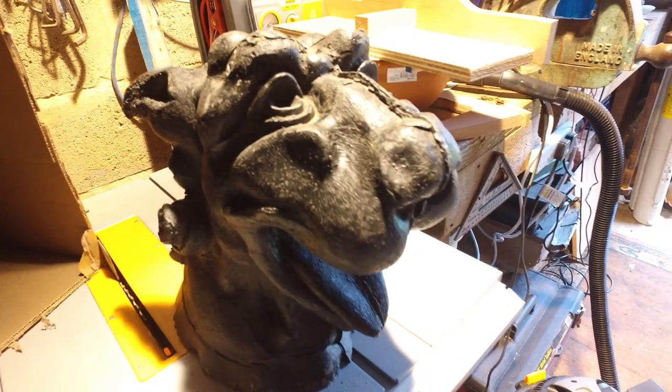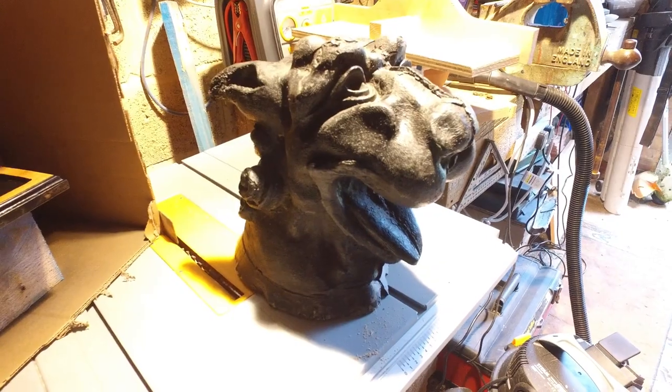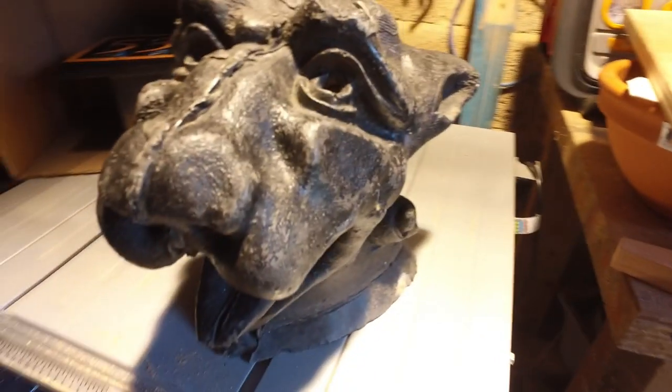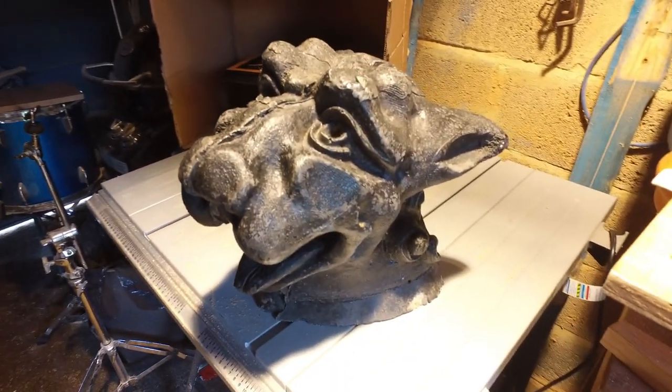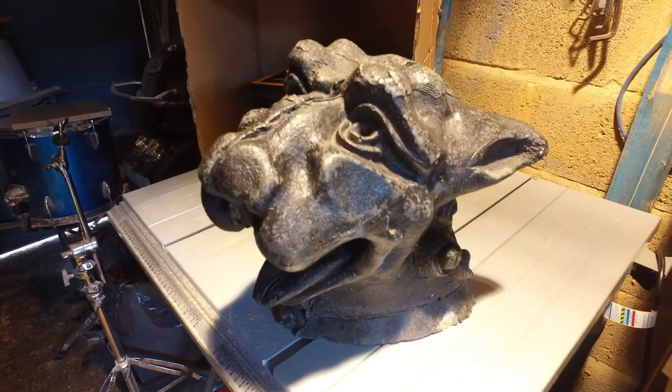And we've got this — what are you going to call it? It's called a panther head, but I call it my gargoyle. I'll come around to a different angle so you can see it. That'll be tarted up and it'll go in the shop.